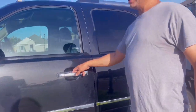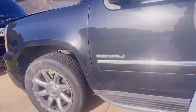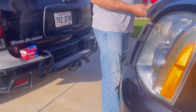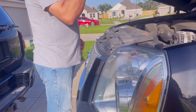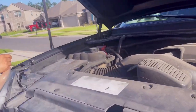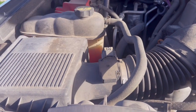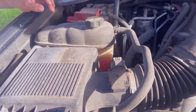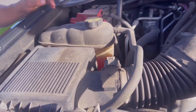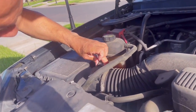So I gotta find out where it's at. Here it is right here — this is what we're changing. I had the sensor light and check engine light come on, so I got a diagnostic check and it said this is the problem.